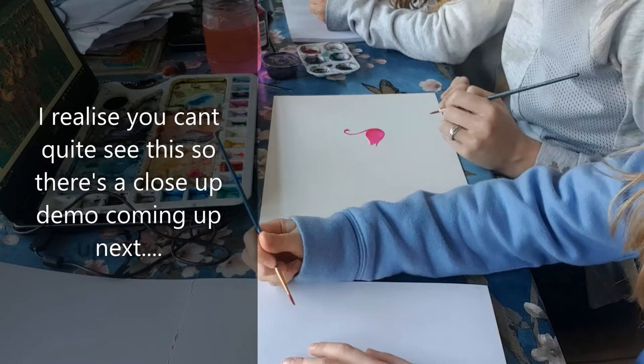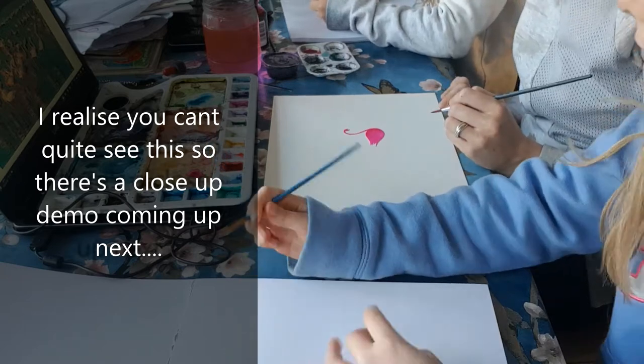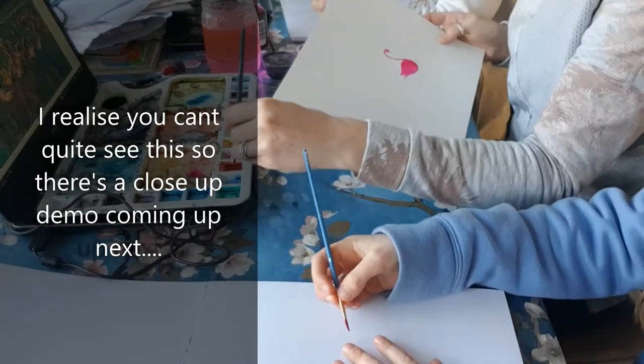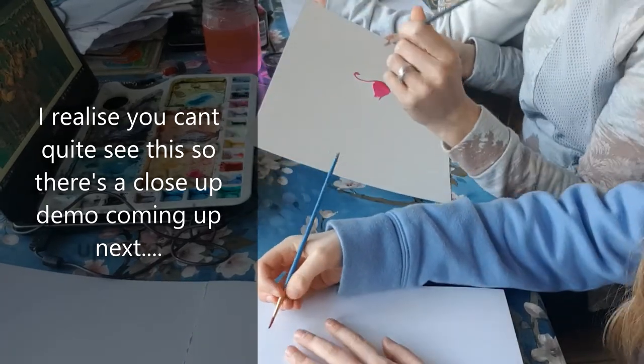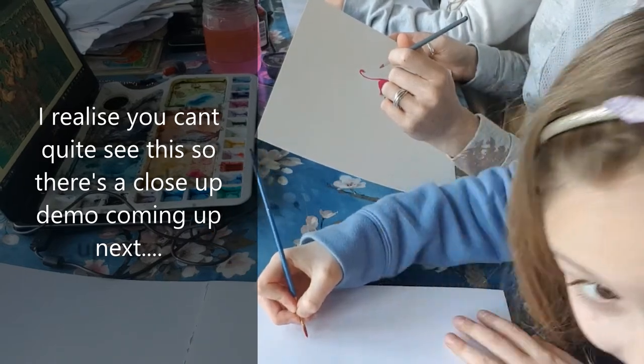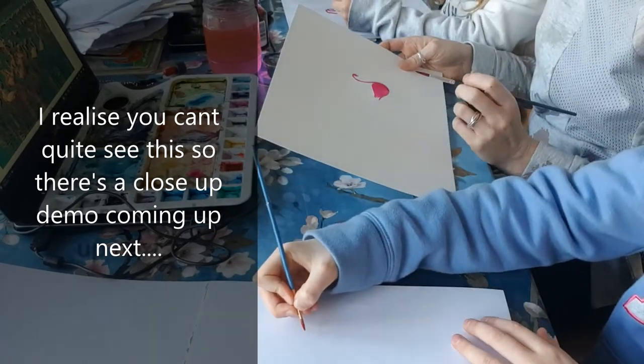That's for the beak - the black bean part. I'm going to hold it up to the camera to show everyone.